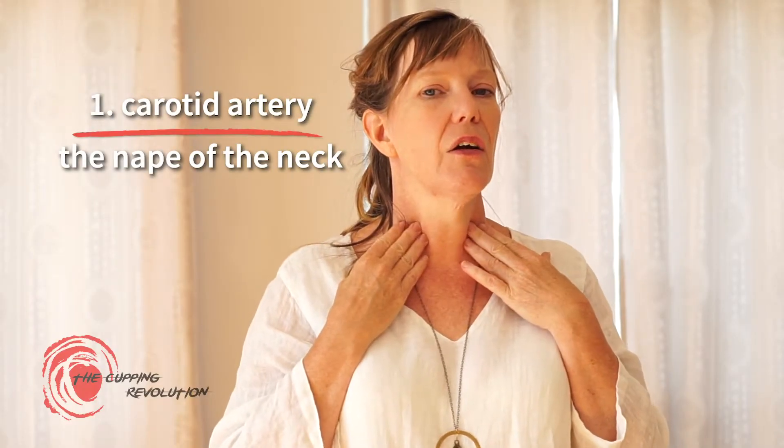The first endangerment area is the neck, especially around here where the carotid artery comes down. We check our pulse in the throat because that's where the carotid is closest to the surface. We want to be extra careful when performing facial cupping on the neck — we don't want too much suction. If we're moving the cup, it should move very easily and loosely, or we do hold-and-release cupping, not holding suction for longer than about one second.